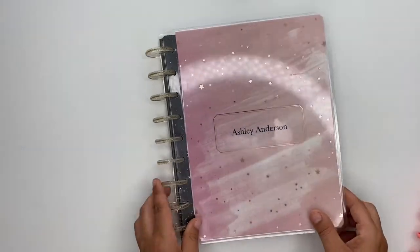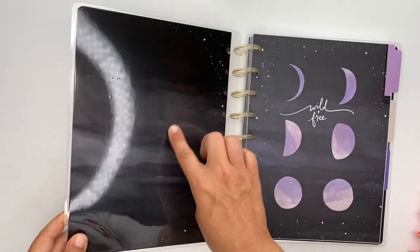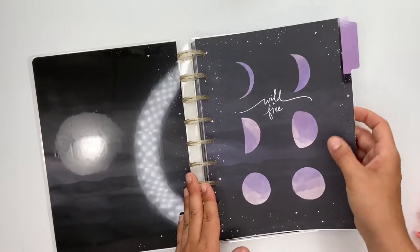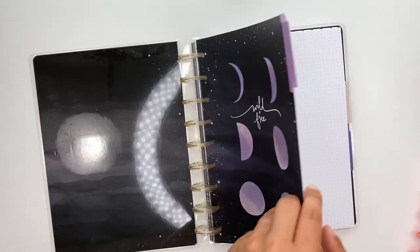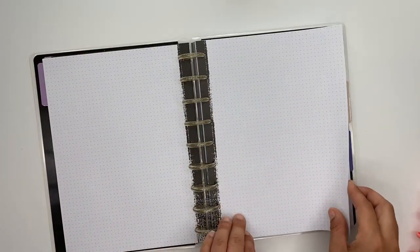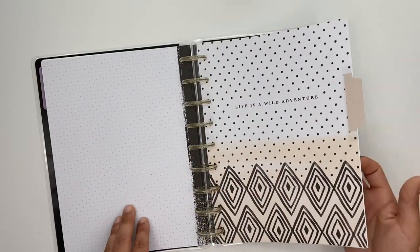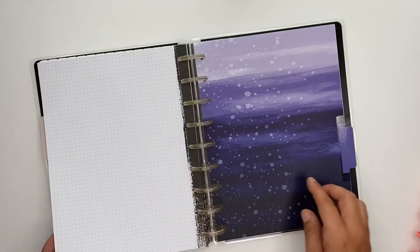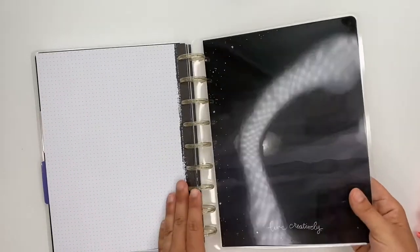From there I got my custom happy notes, which says Ashley Anderson on the front. That's the inside cover, which I love. This one I do believe is also from the stargazer collection — these are the discs they sent me for it. The paper inside is dot grid and it's got black on the inside, and it has three dividers.